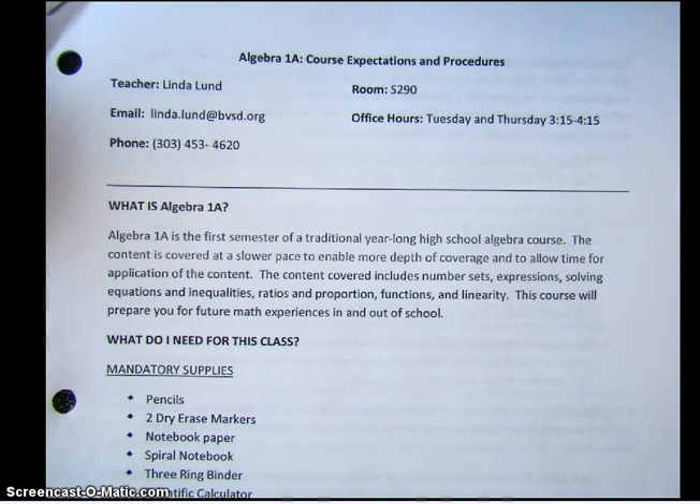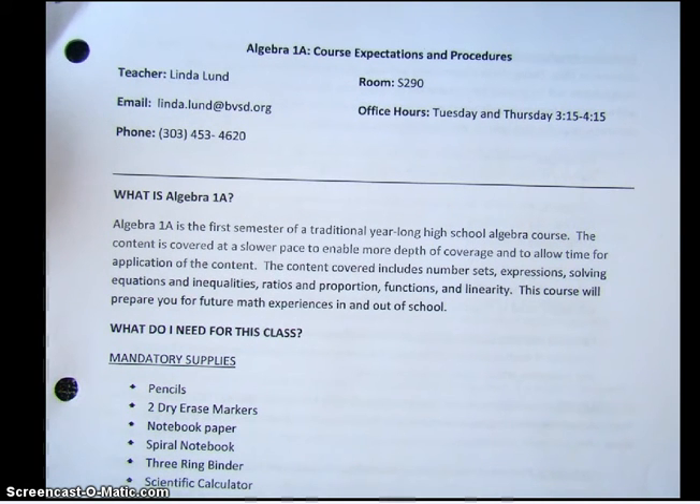Hello Algebra 1A students, this is the course syllabus video. You should have your syllabus in front of you. One of the ways I'm going to tell if you have done this homework or not is if you kind of do the things to the syllabus that I do. So if I ask you to circle something, it's circled. I do apologize for the noise around me — we are going through construction. Please follow along and do everything almost exactly like I do, so that when you get in here with your syllabus in a couple of days, I will know that you have watched this video.